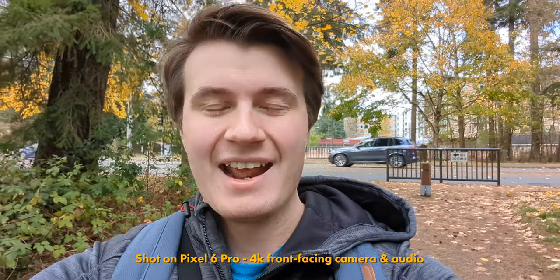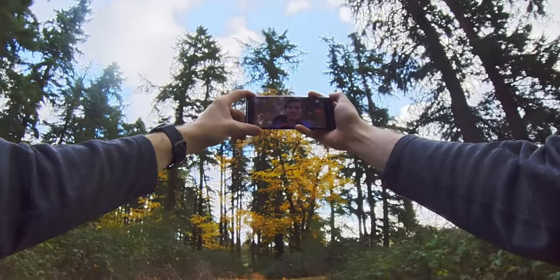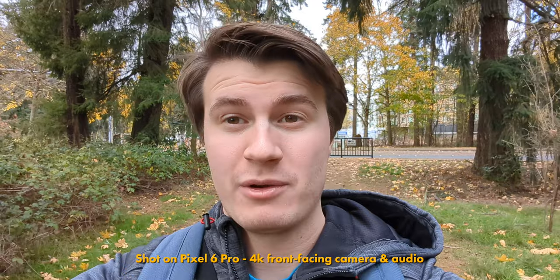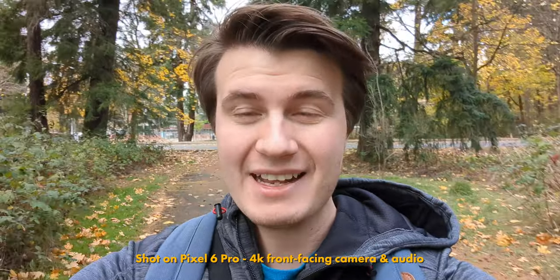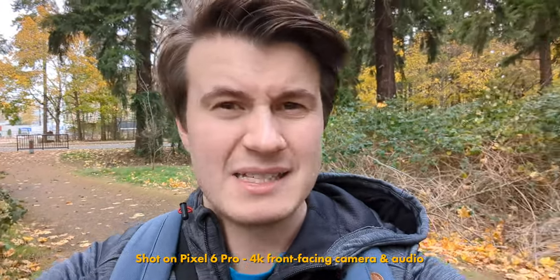I'm finally outside and ready to test this Google Pixel 6 Pro. I'm currently using the front-facing camera to record this video and I've enabled speech enhance, hoping it'll help with the background noise from the streets. I'm really excited to test the photo capabilities of this device. Right now I'm first going to go buy a case.